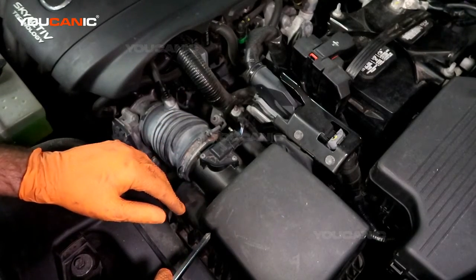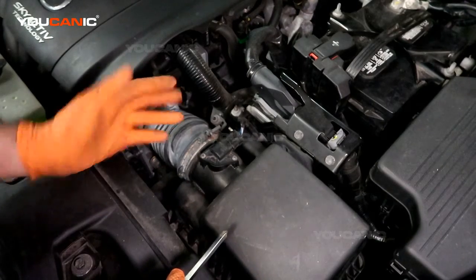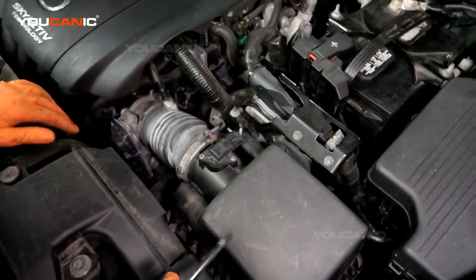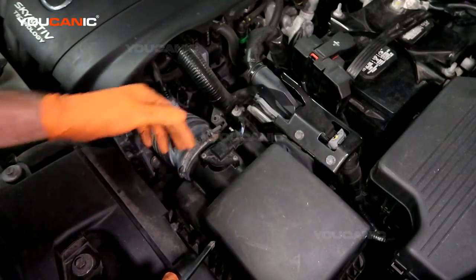If you replace the sensor and the code comes back on rather quickly, you know the mass air flow sensor is new and should be good, so you'll need to start looking for a deeper issue — somewhere there's a hole where the air is not being metered properly.